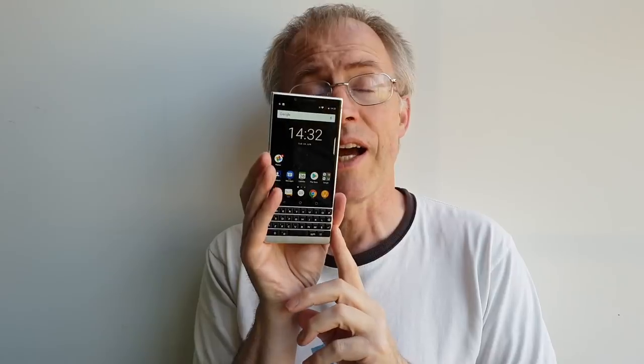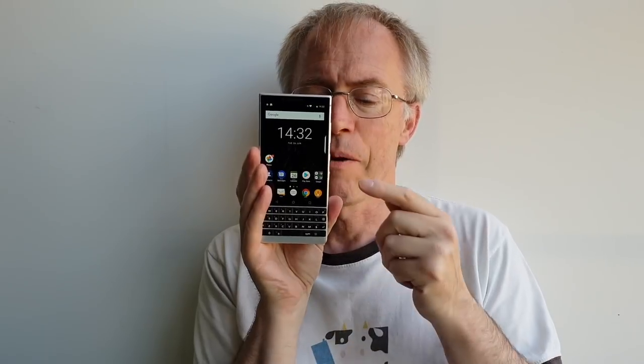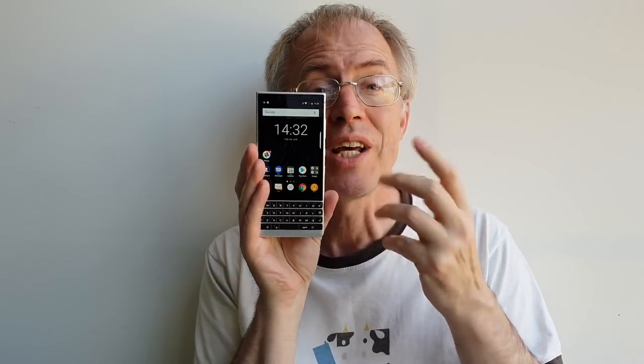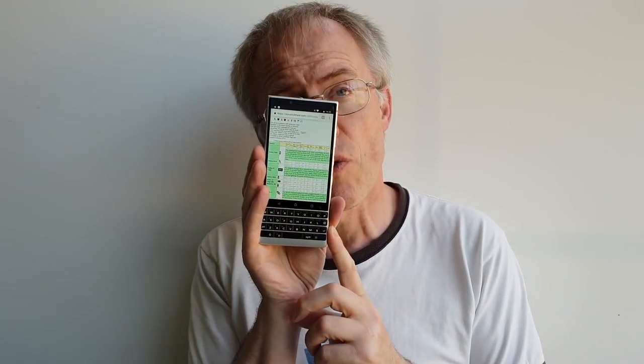Above the keyboard comes my main bone of contention with the BlackBerry. The Key2 was crying out for a 16:9 upgrade from the 3:2 display of the Key1, and nothing has changed. Capacitive keys are still present, which take up room even when they're not needed — such as when playing a game or watching a video. Even when flicking through Twitter or a website, you're still staring at a 4.5-inch display.